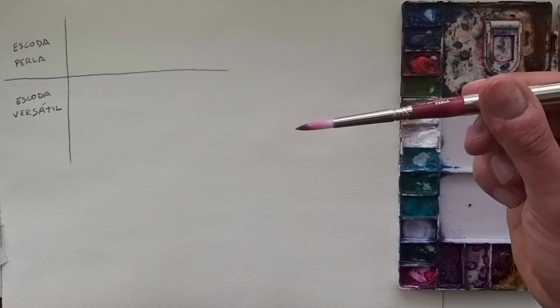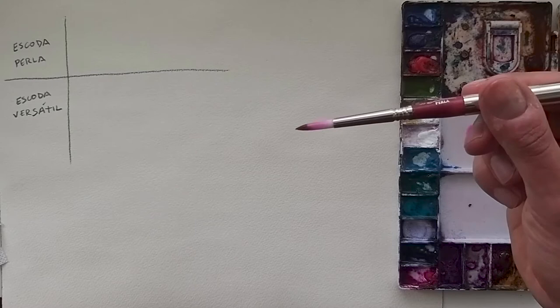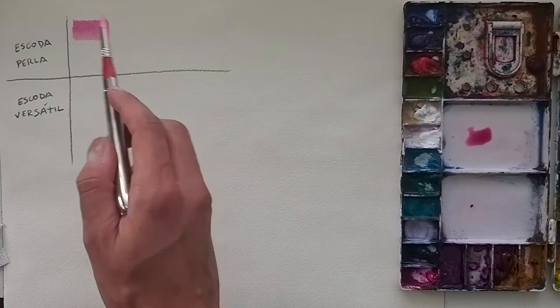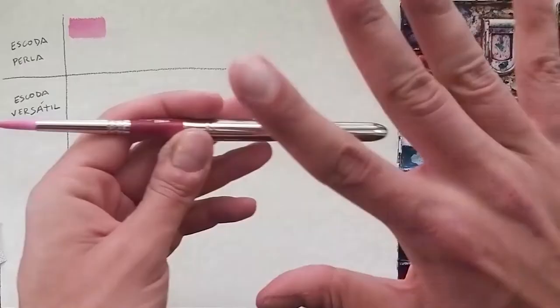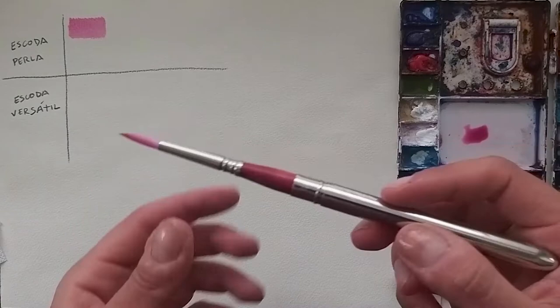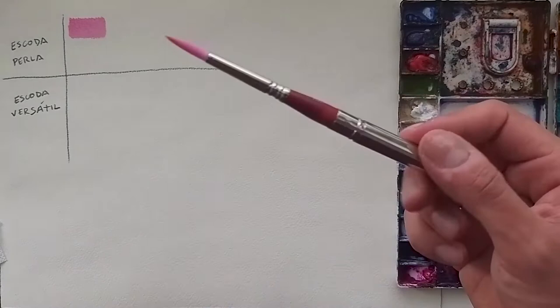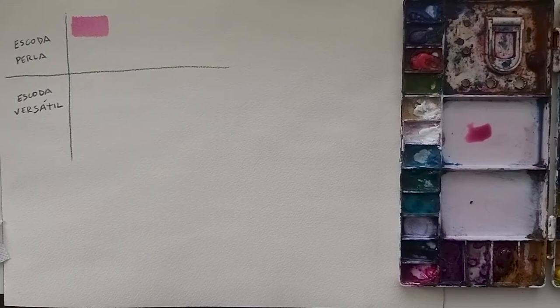Let's start with Opera Pink so you can see how well the brush holds the water. Look how clean it looks — the hair is really good quality, the pigment doesn't spread. It's really nice guys; the handle is really comfortable, I feel like the perfect thickness. I feel like I'm doing magic! Now let's try it on wet paper.